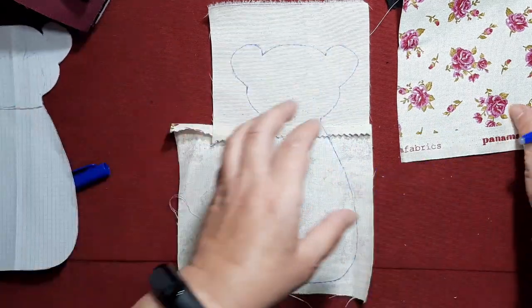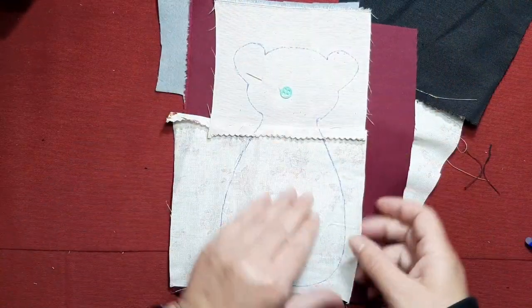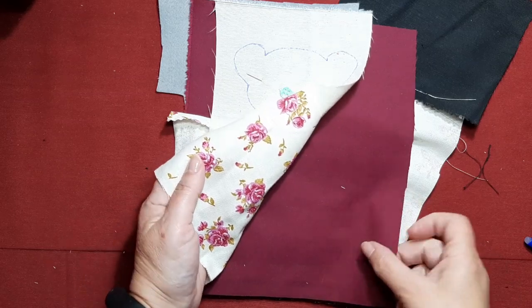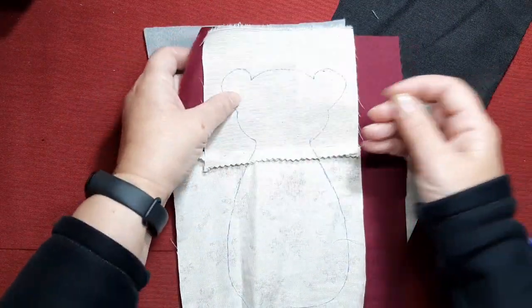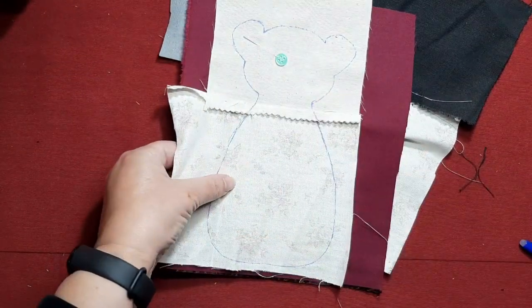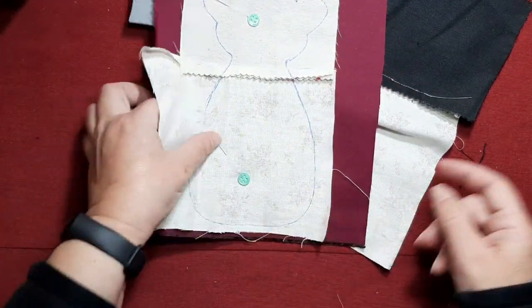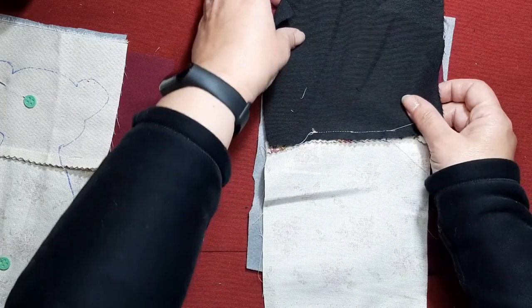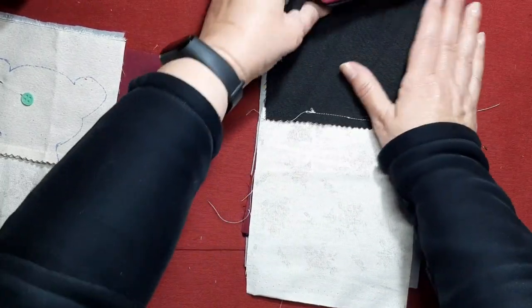Pues esta parte estaría hecha y haremos lo mismo en esta otra parte. Una vez pasado a máquina, vamos a confeccionar el sándwich: vamos a poner derecho del tejido exterior con derecho del tejido de forro y con el fieltro, o guata, lo que estéis utilizando. Vamos a ubicarlo y vamos a pasarlo a máquina todo alrededor, dejando un trocito para dar la vuelta. Esto lo haremos también con la parte trasera de la cookie, para hacer el guardaagujas de muñequería.